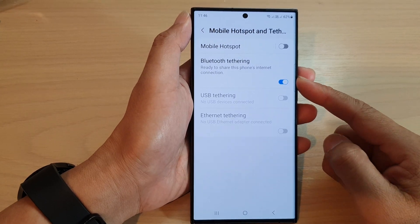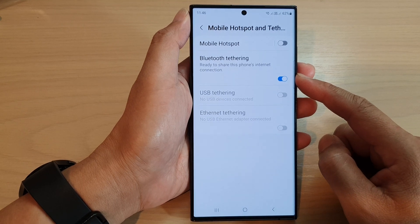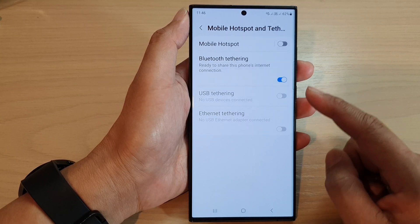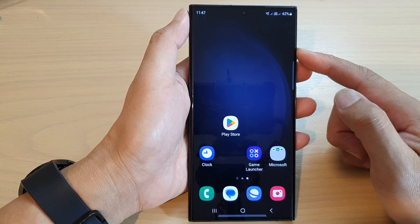In this video we're going to take a look at how you can share your internet connection and mobile data via Bluetooth tethering to other devices on the Samsung Galaxy S23 series. First, make sure that your phone has enough mobile data so that you can share the internet connection.